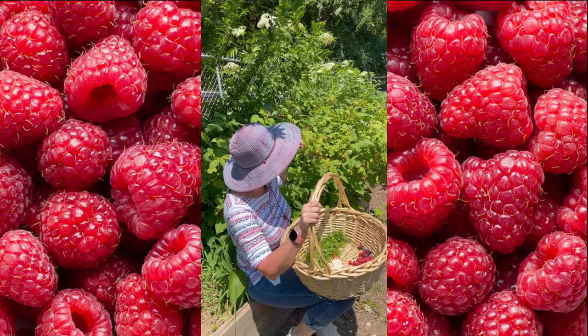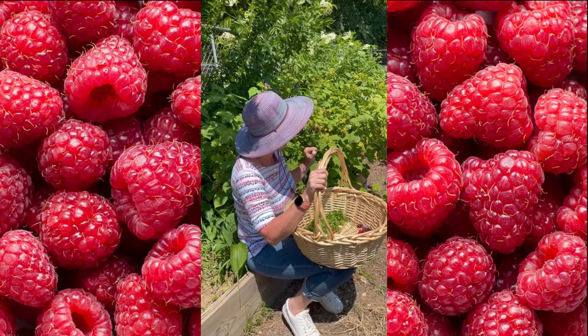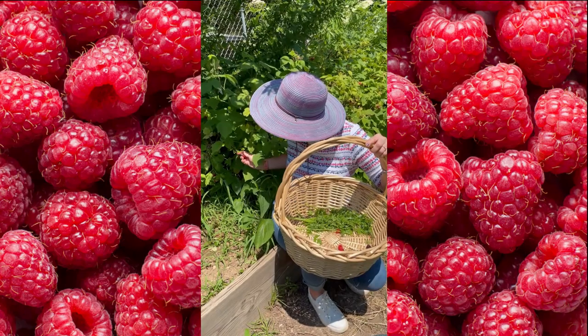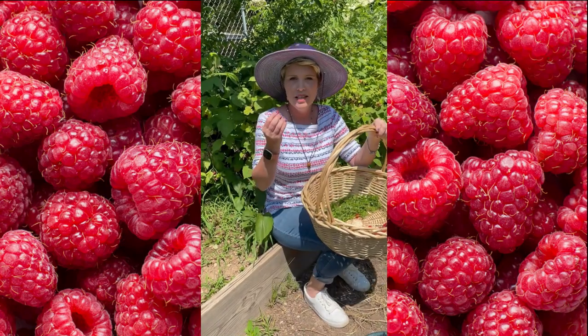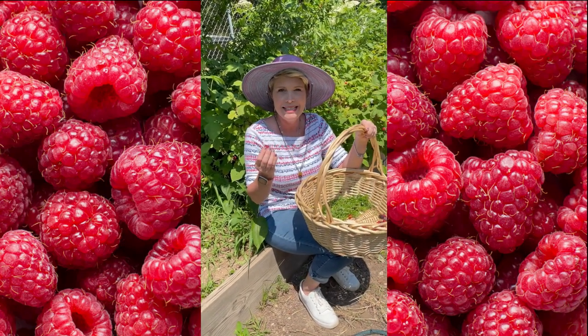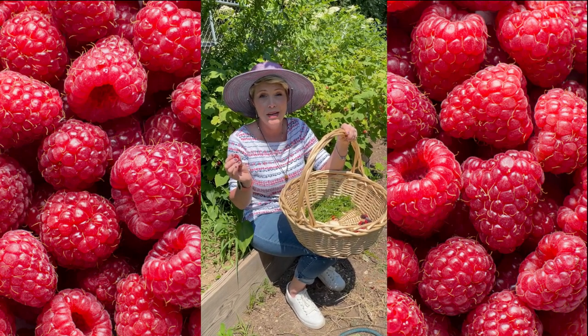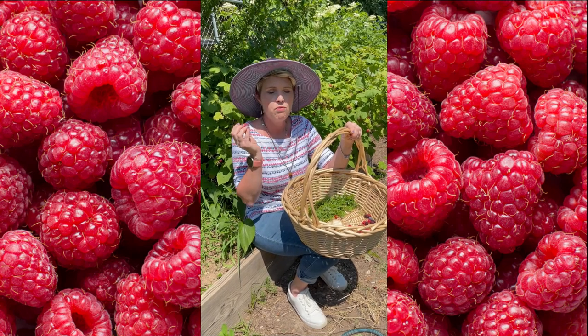You can see the sweet ones are the really dark ones that look almost purplish. And I have to tell you, the best way to eat these is in a bowl fresh with a little bit of milk, or if you want to get really crazy, cream and some sugar on top.